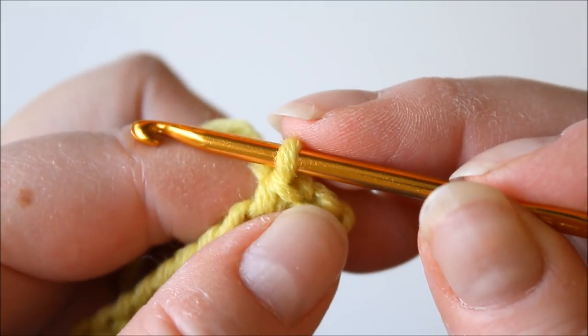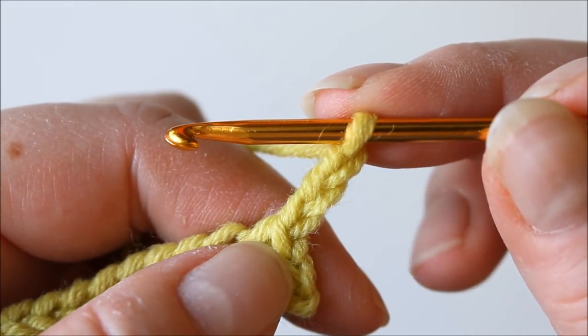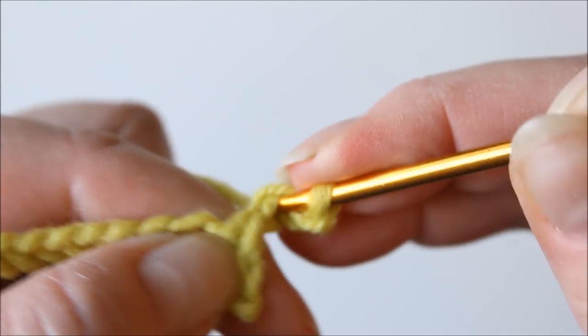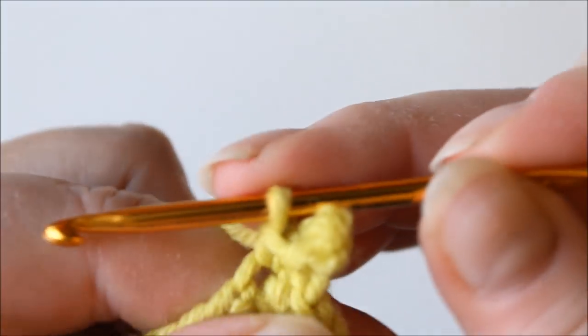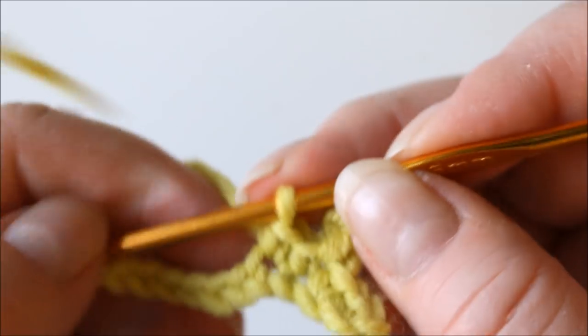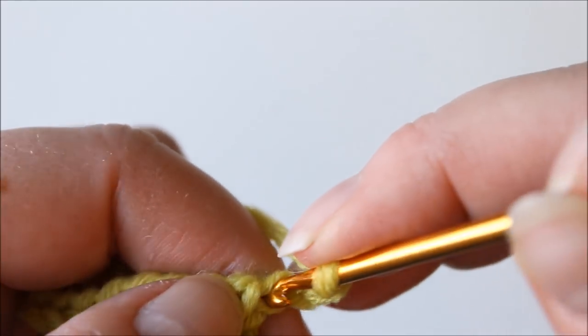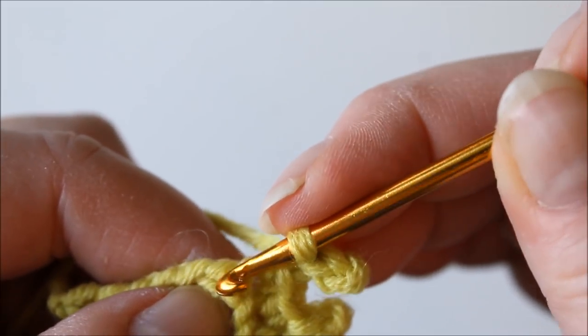Then we make the first picot: chain three and make a slip stitch into the first one of those three. A slip stitch means that you pull straight through. Then two single crochets — that's where the first picot is — and a second picot: chain three, slip stitch into the first of those.